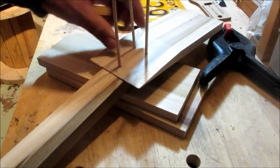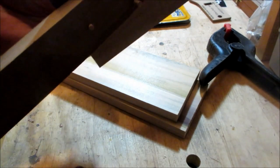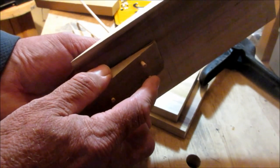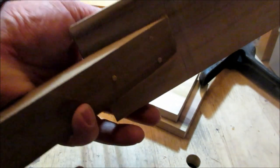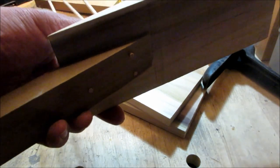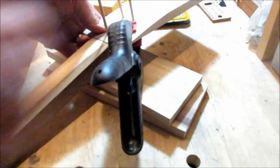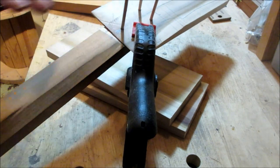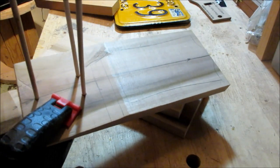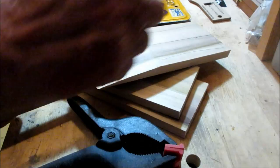I slip the dowels through and now what happens is this is going to pin everything together - it almost looks like a mortise joint. What I'm going to do now is glue all this up and still put my clamps on, but because these dowels are here, nothing is going to slip this way or that way. Before I glue this up, I'm going to take this over to my scroll saw and cut out the headstock shape - it's easier to cut while these are separated.